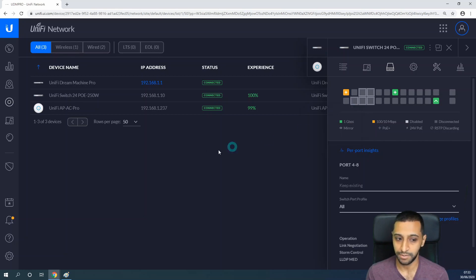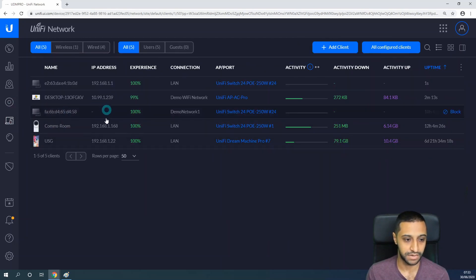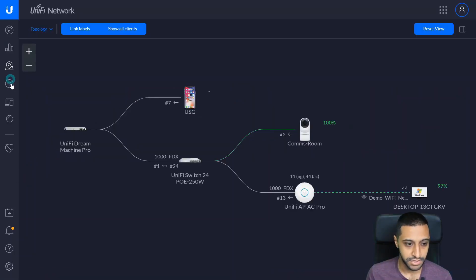If you want to change multiple ports at once, you can highlight multiple ports and click 'Edit Selected' to change the switch port profile for all of them simultaneously. Port 2 now has the profile 'Demo CCTV1'. Before moving the camera, we can see it currently shows a 192.168.1.x address on port 1. Now I'll unplug the camera from port 1 and plug it into port 2 to see if it picks up a new IP address. Switching back to the map, the camera is now shown connected to port 2.